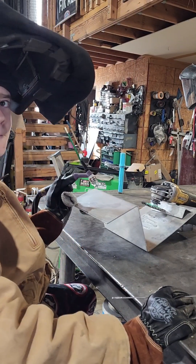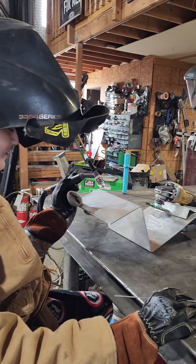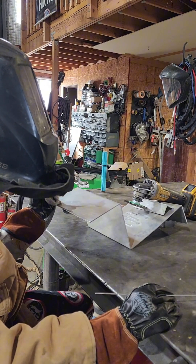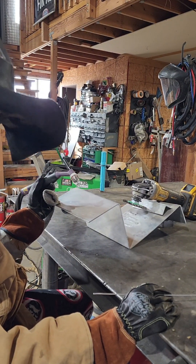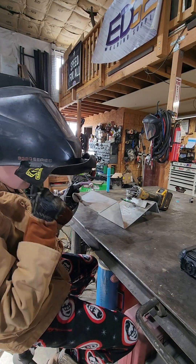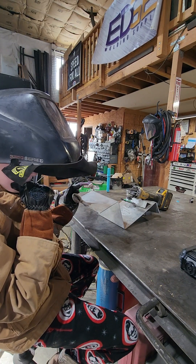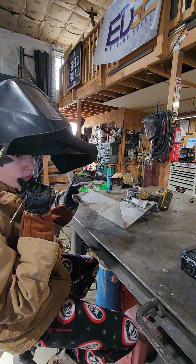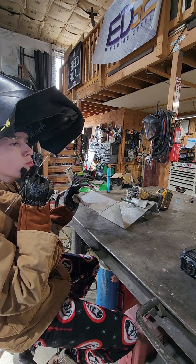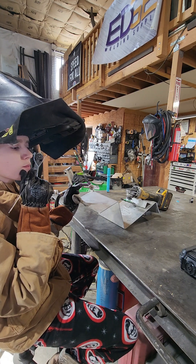All right, Brayden. This is my son Brayden. He's 14. He doesn't have a ton of experience TIG welding, so we're going to show that you don't have to be a pro. You're going to mess up at first — it's going to be tricky — but we're just going to show you that anybody can learn to TIG weld.